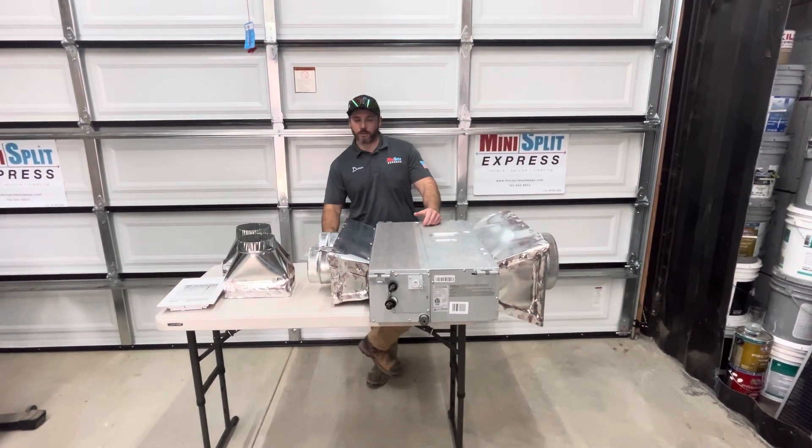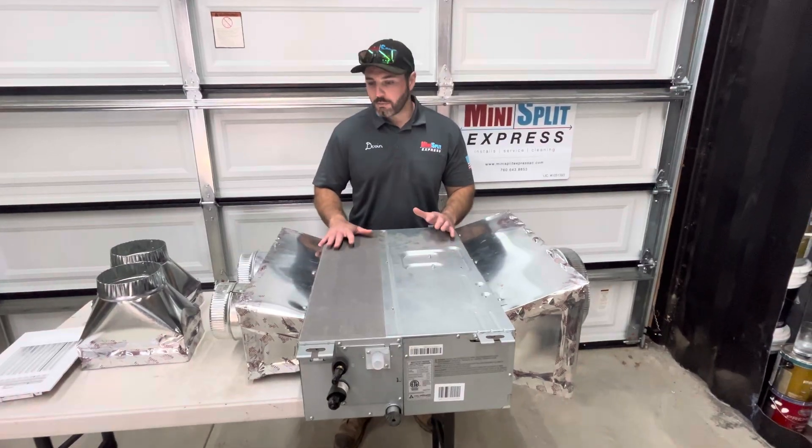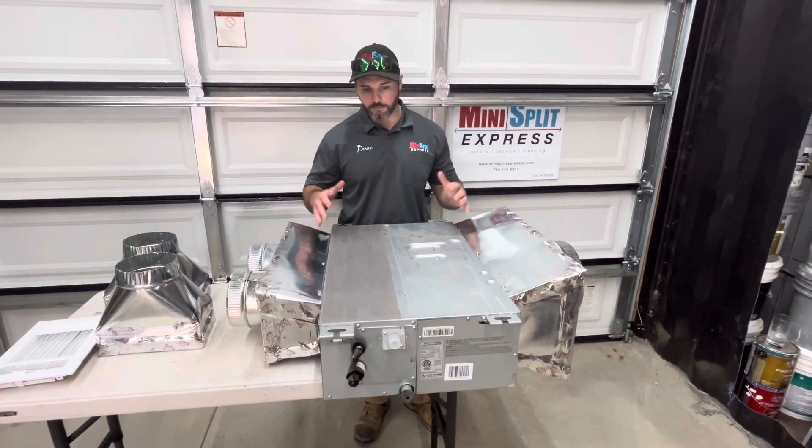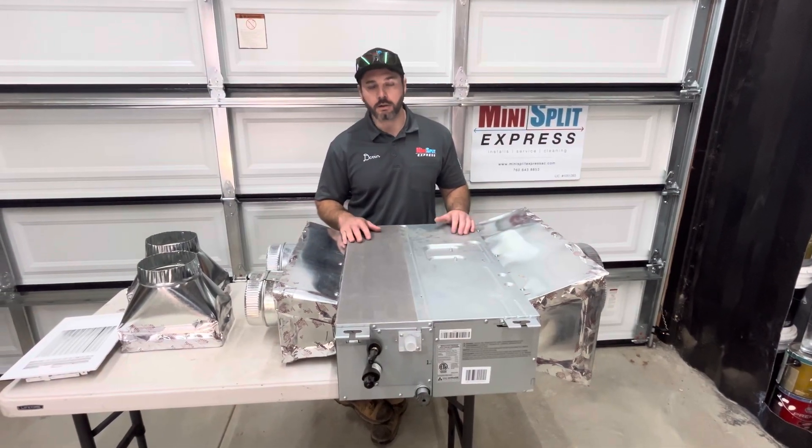I'm Devin with MiniSplit Express and today I want to show you what a ducted mini split looks like. So this is a ducted mini split. You can see it's fairly large. A lot of the times these get put in the attic, or you can have a soffit that it can go in as well.